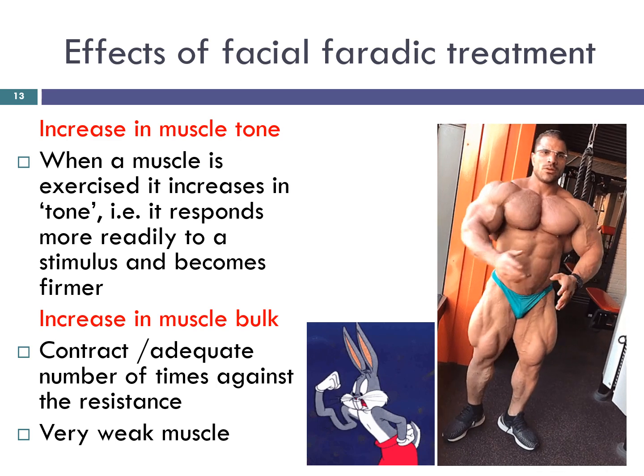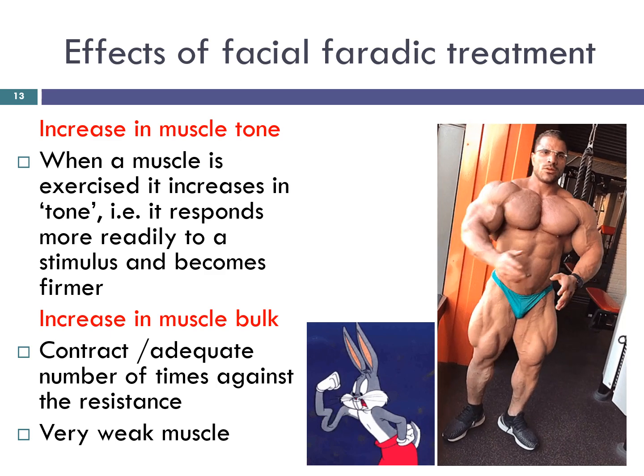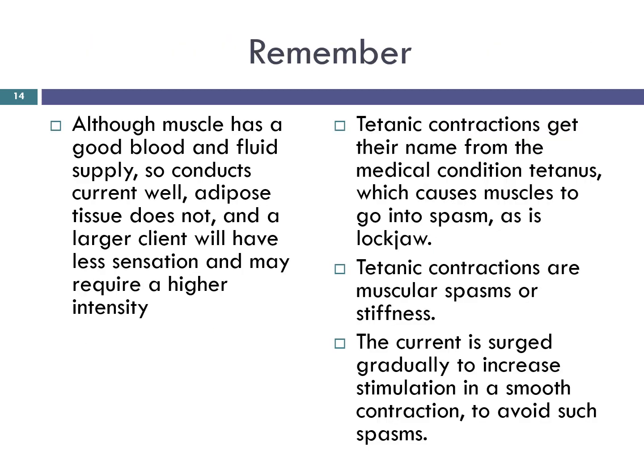When you speak of muscle bulk: in order to increase the bulk of a muscle it is necessary for it to contract an adequate number of times against the resistance of a suitable load. When a muscle is very weak, the weight of the part of the body that it moves provides an adequate load, and therefore electrical stimulation can be of assistance in restoring muscle bulk. Points to remember: although muscles have a good blood and fluid supply and conduct current well, adipose tissue does not, and a larger client will have less sensation and may require a higher intensity.